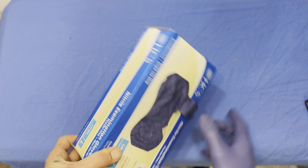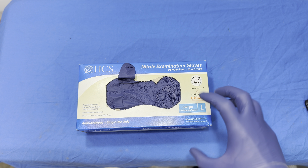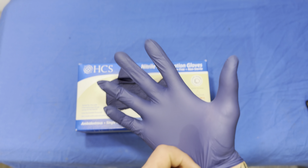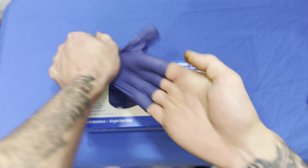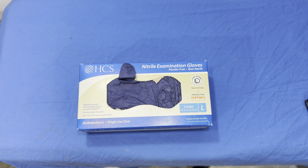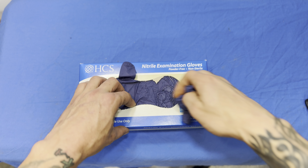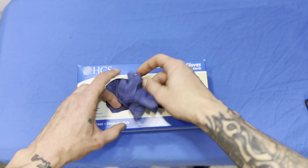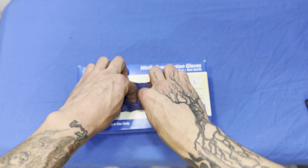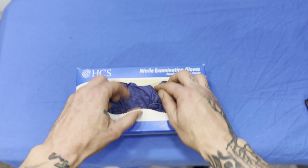They feel good. They're not super thick — I don't think they're quite as thick as the automotive ones — but I think they're a really good thickness. They feel strong enough, and they also feel thin enough that you can still feel what you're doing. The thicker the glove, the more protection, but also the less dexterity, so you don't lose a lot of dexterity with these.